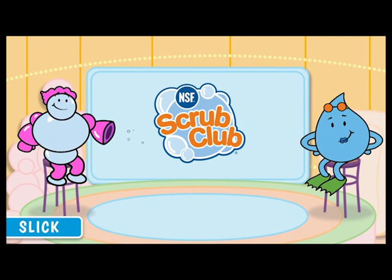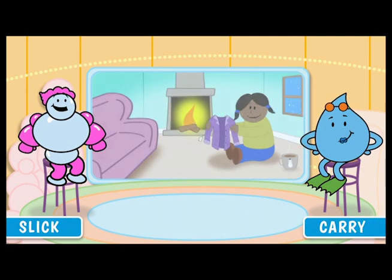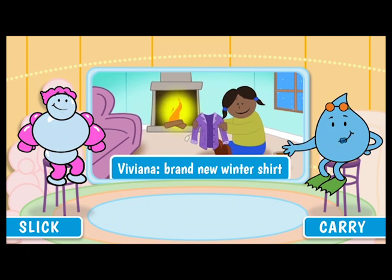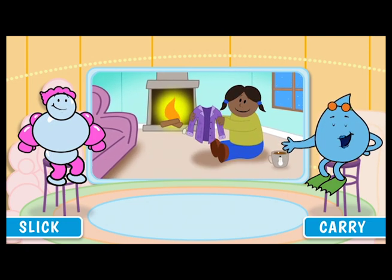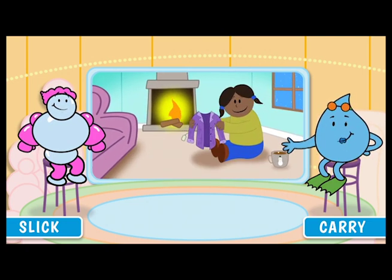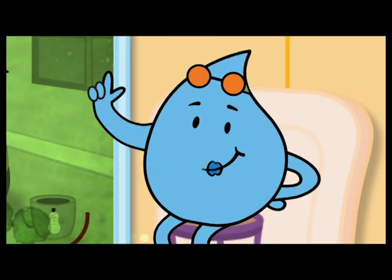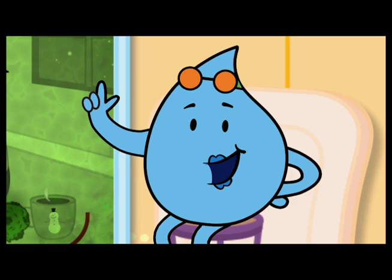Hi, everyone. I'm Slick, here with Carrie, and we're watching Viviana try on her brand new winter shirt. That's right, Slick. Great protection for this cold and flu season. Germs are in the air and on everything we touch all year round, and they love to annoy us more during winter months.